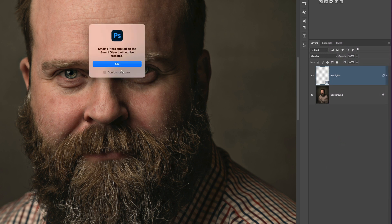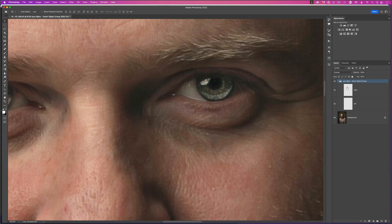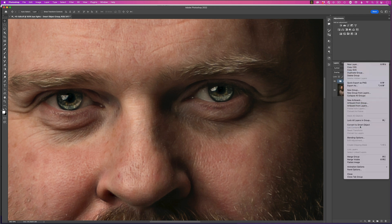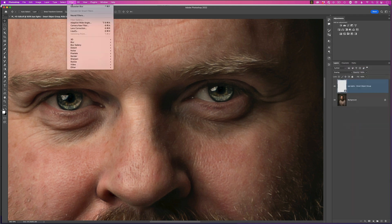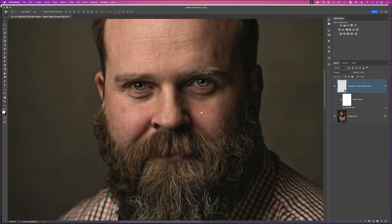Converting to layers means any filters like the Gaussian Blur will no longer be applied — just click OK. In the layer stack you'll now see a folder containing the individual shapes added to each eye, which you can edit directly. For example, to change the shape of the catch light in the right eye, go to Edit > Transform > Warp, adjust it, commit the change, then reconvert to a smart object and reapply Filter > Blur > Gaussian Blur. This makes smart objects incredibly flexible.